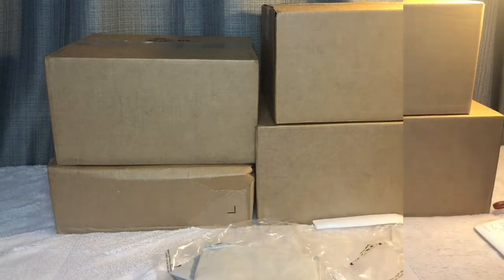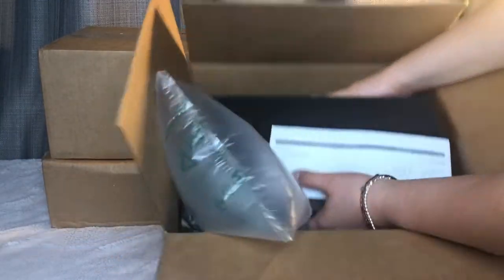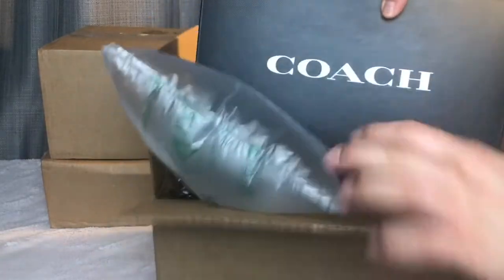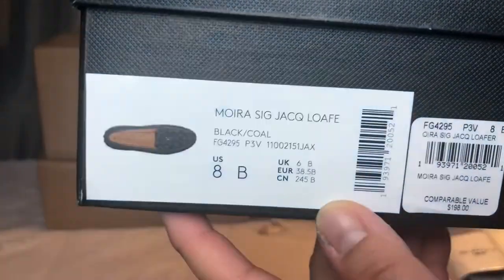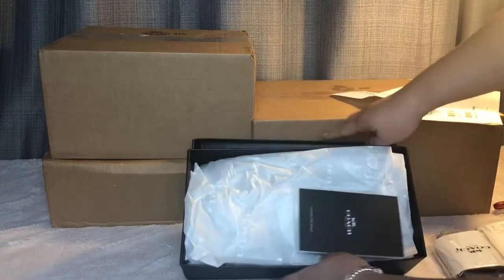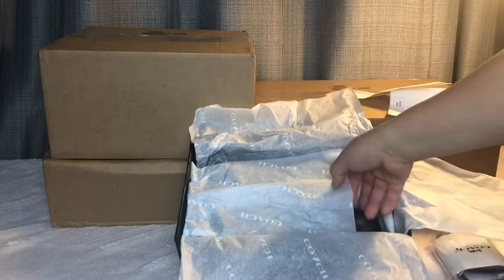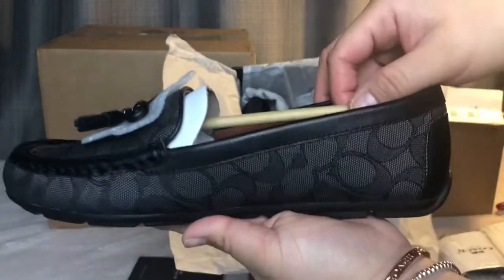The next box has two items — a shoe and one more thing. Let's start with the shoe. I got the size 8 signature loafer in black. It's $198 regular price. There's the ID right there — you can pause the video to see it. There's also the care instructions package. Look at that, guys — it's so cute.